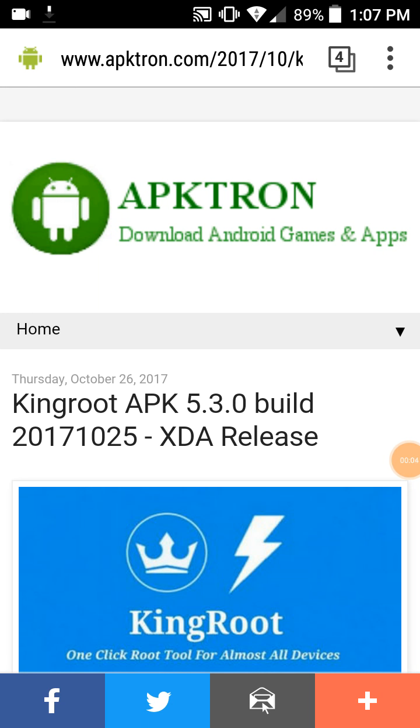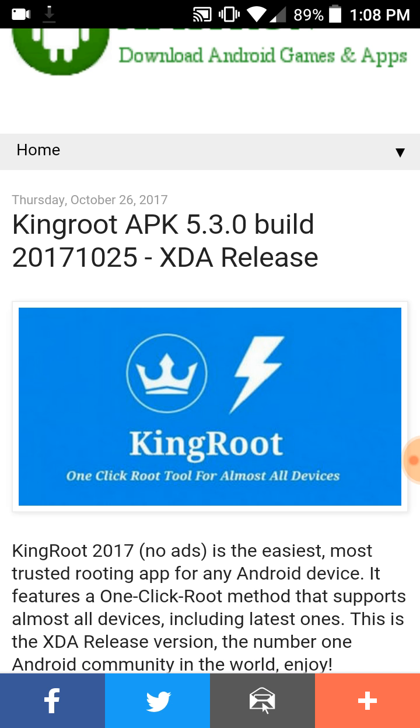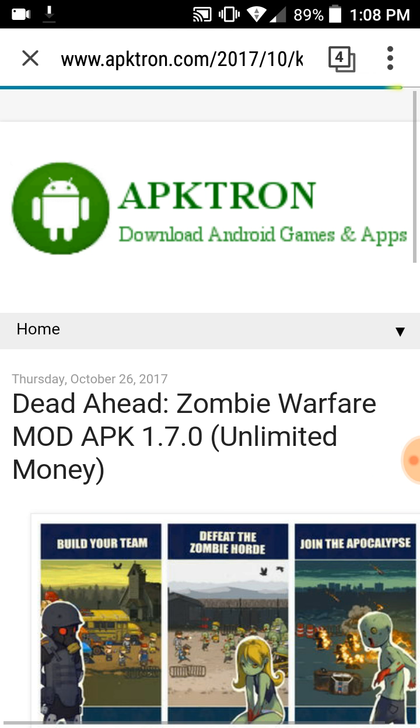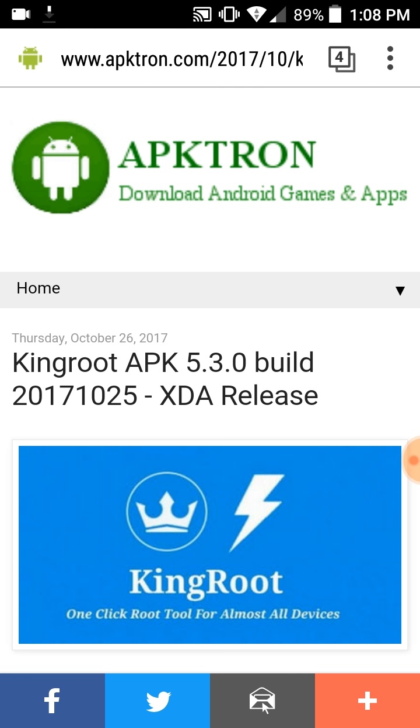What's up guys, I'm back with another one. This is how to get KingRoot for your Android phone. If you don't know what a root is, it's kind of like a small jailbreak which allows you to do all types of things on your phone that you can't do without a root. This is gonna show you how to get it and install it on your phone. I don't think it requires any specific type of phone — newer or older model — so this should work for mostly all Androids on the market.